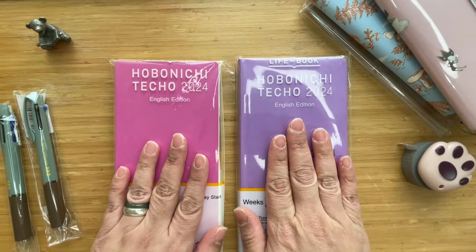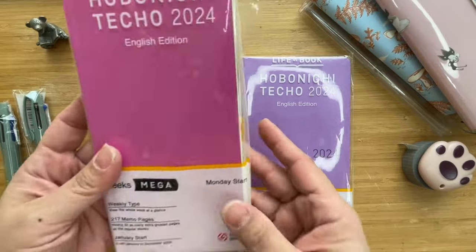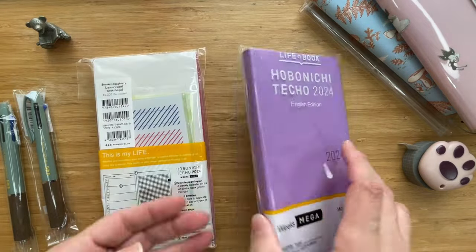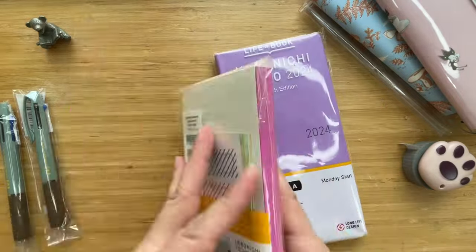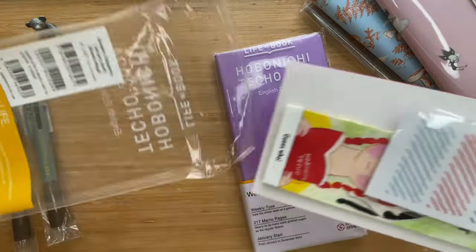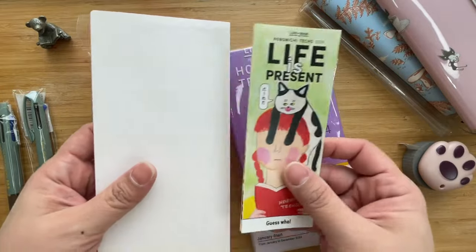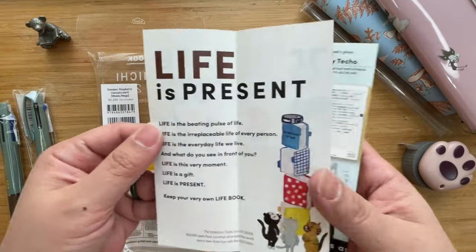So I got myself two Weeks for this coming year. One is the Sneaker Raspberry Weeks Mega and the other is the Colors Lavender Weeks Mega. If you get the Sneaker Weeks, you can see this is the packaging it comes in — it has stickies to help you instead of bookmarks, and it has this very cute little catalog.